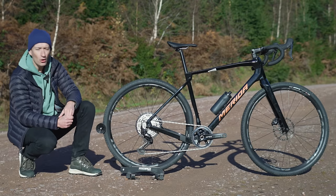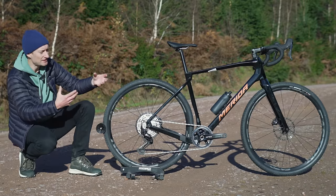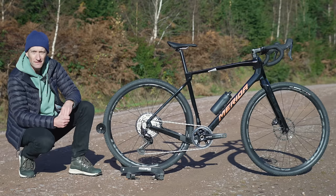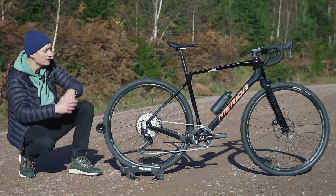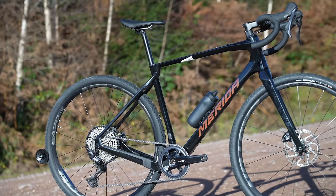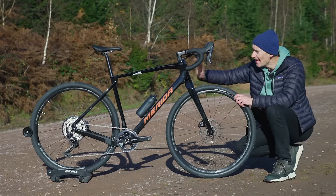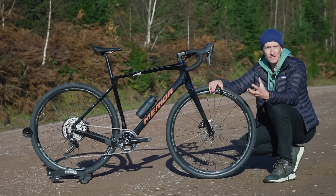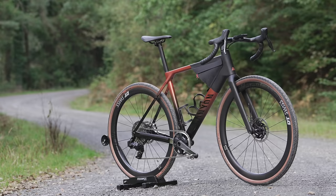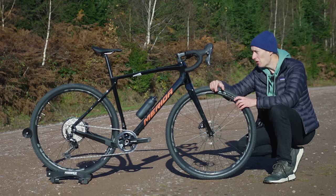It's a packing setup along similar lines to the BMC URS or the 3T Exploro Assassin, but clearly it can be raced — it's a carbon frame, it's lightweight. I'm really keen to find out where it fits in the gravel category. The main reason I'm saying it's not really a race bike is because of the geometry, particularly the head angle. This is 69.5 degrees, which is way slacker than the more typical 71 or 72 you find on something like the Canyon Grail or a Specialized Crux.